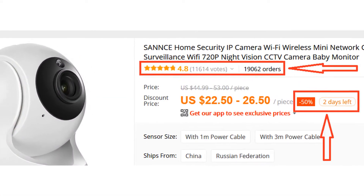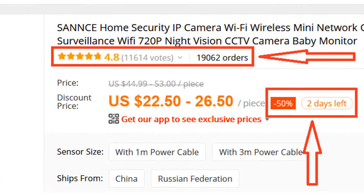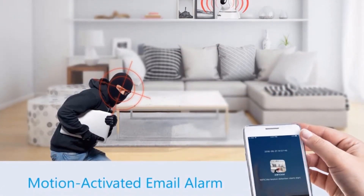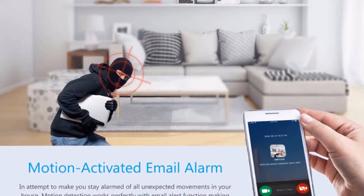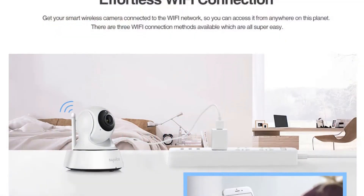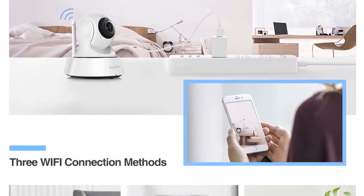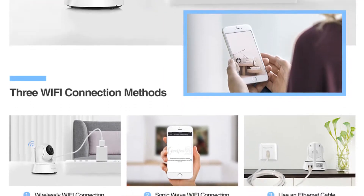More than 19,000 persons have already bought this camera and their reviews show that the camera is really excellent. Motion activated email alarm attempts to keep you informed of all unexpected movements in your house. Motion detection works perfectly with the email alert function, making sure you are always the first one to get informed when things happen.